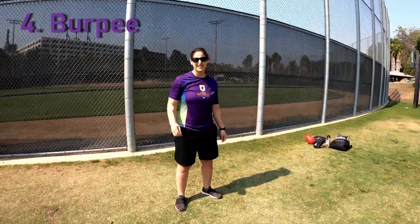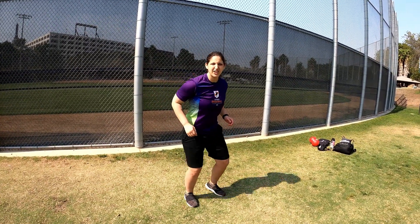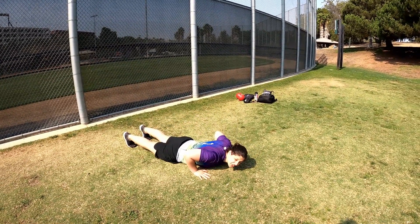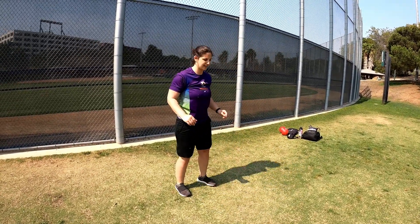My fourth favorite exercise is a burpee. This one is perfect because in dodgeball you need to be able to get up quick — you tend to slide on the ground, drop to your knees, and you want to be able to pop yourself back up and get in a ready position as quickly as possible. So you start out, do a jump, drop to the ground, touch your chest, and then pop yourself back up and jump to finish it off.